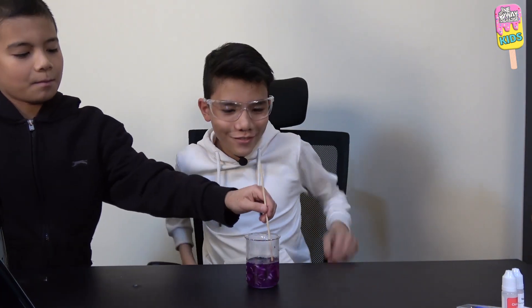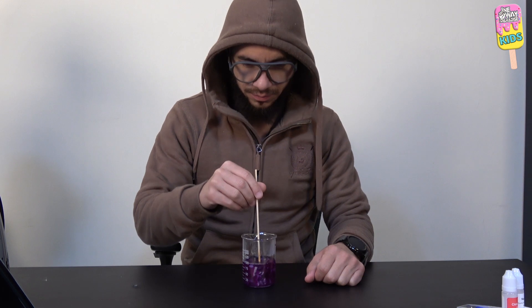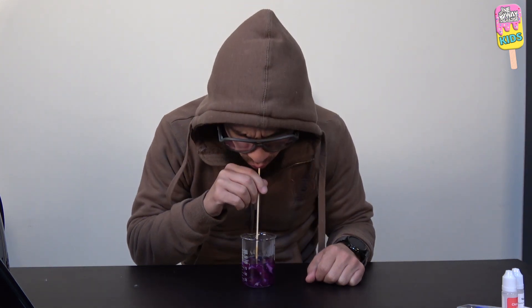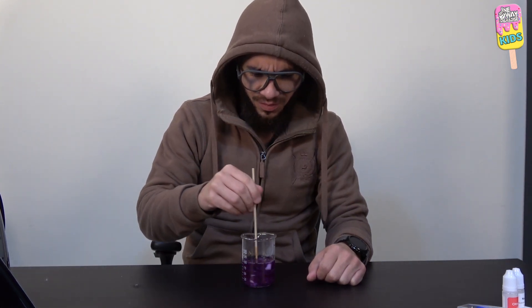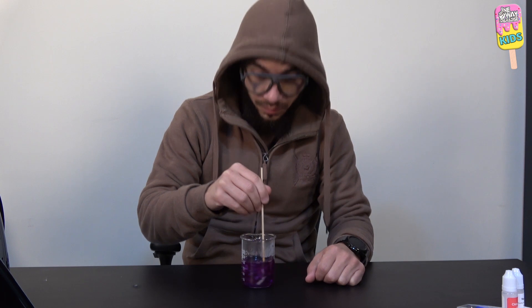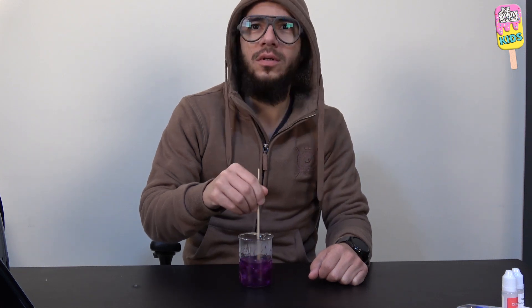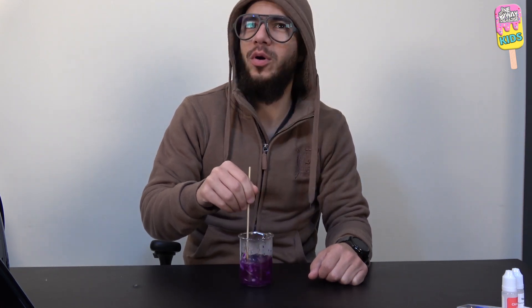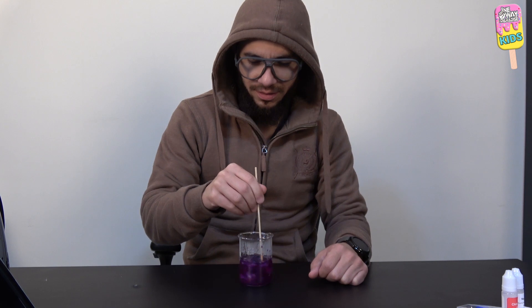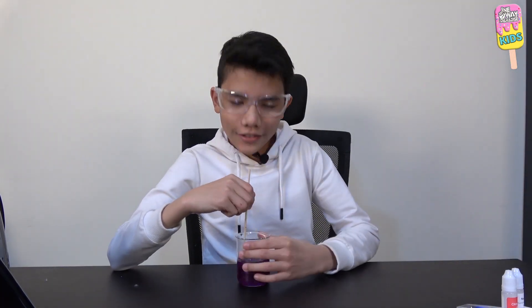Mix, mix, mix, mix more. Oh it's a stick — it's not a straw! Look, it's a tornado! What do you call this in the water — a whirlpool? Whirlpool is a brand of electronics — it's a whirlpool, whatever. It stinks! Oh, it does kind of stink.